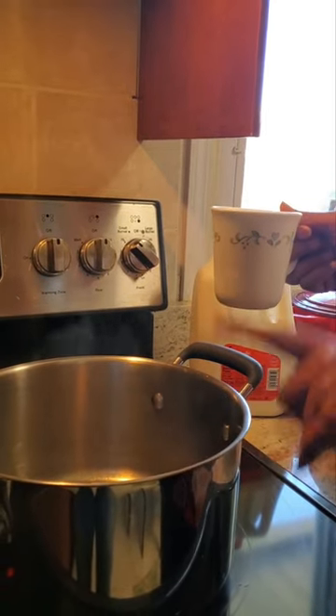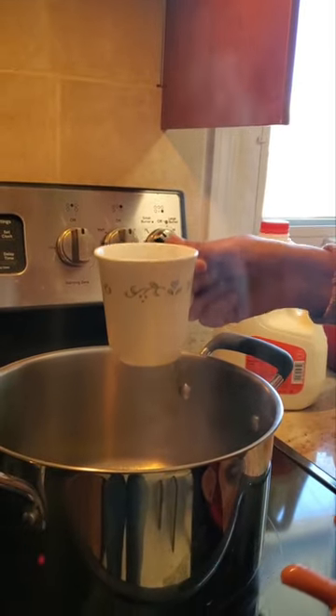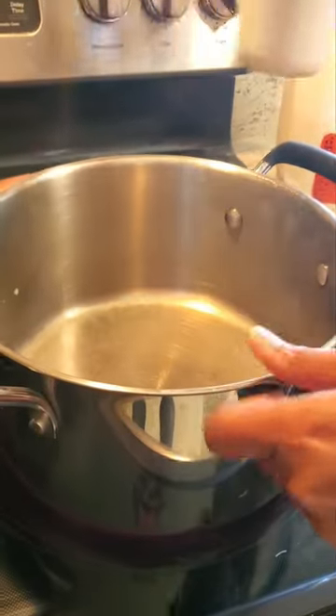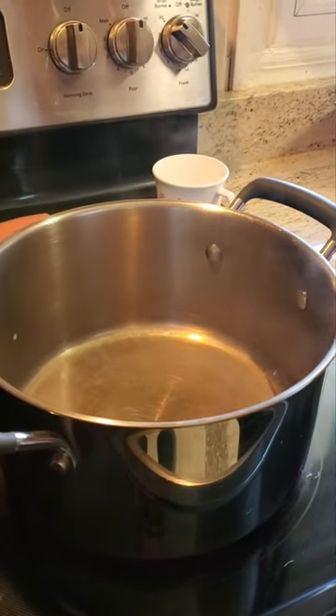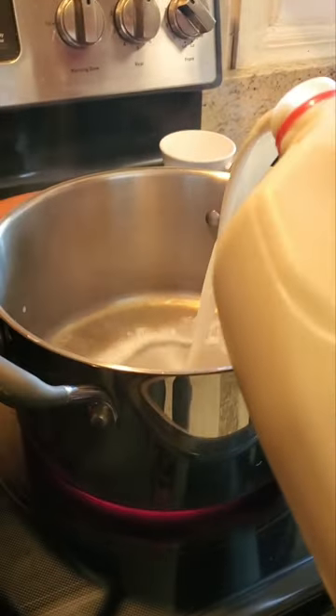Usually I use my Instant Pot, but today I'm going to use the pan so that it boils faster for the sake of the video. One tip I have is to coat the bottom of the pan with a little bit of water — that just prevents the milk from burning at the bottom.